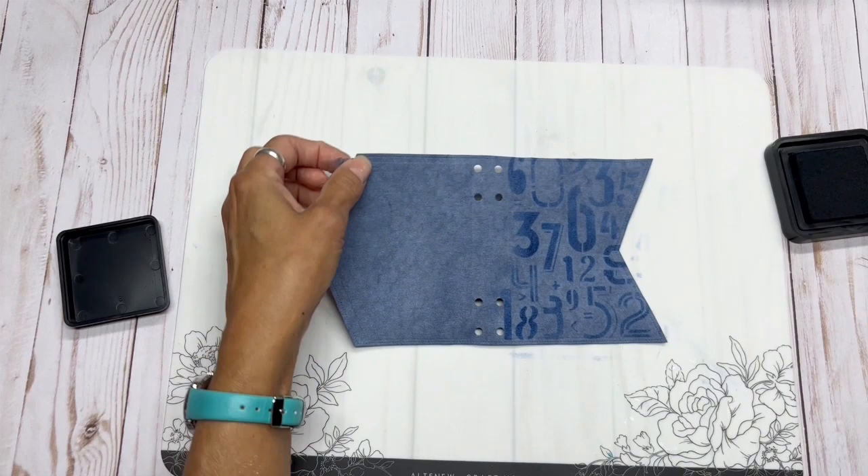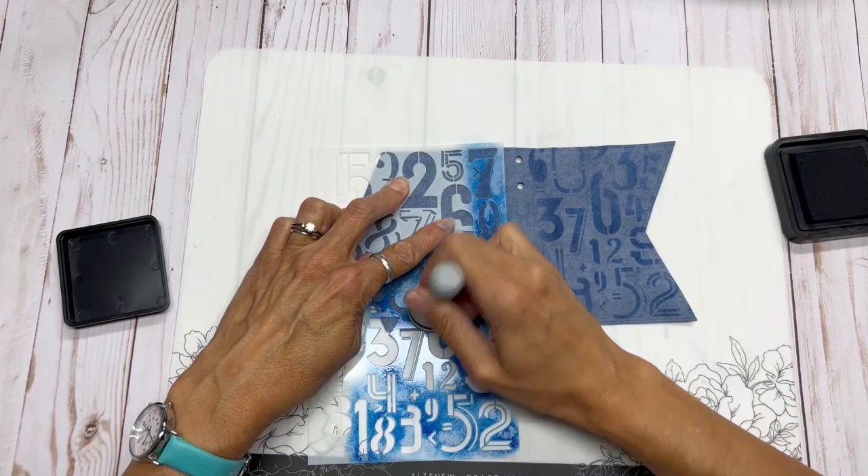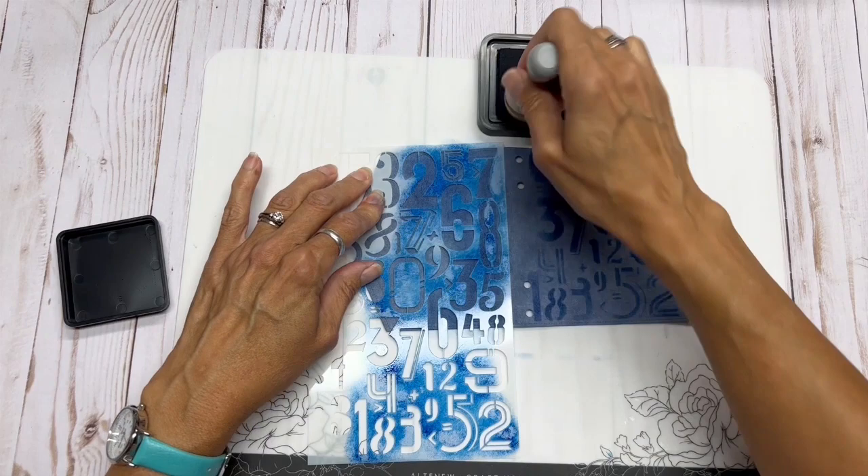Oh, very beautiful — isn't that gorgeous? Now I'm going to bring this down. There's another eight right there. I'm using the distress ink instead of the oxides because I don't want it to reactivate if it gets wet.